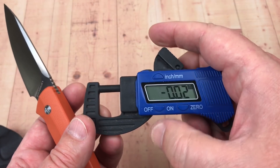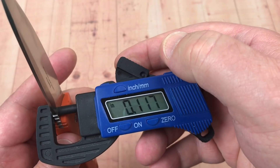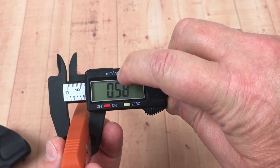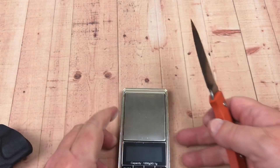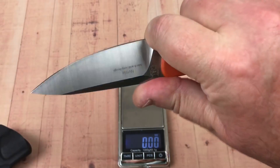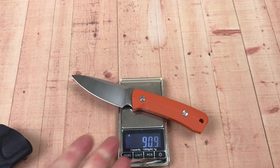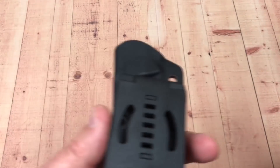Let me zero it out and get some measurements. Blade stock is about 3mm, 0.117 of an inch. Handle thickness out at the widest points is almost six-tenths of an inch — 0.58 inches, which is almost 15mm. Weight comes in at 3.2 ounces, basically 91 grams. Very light, very light.